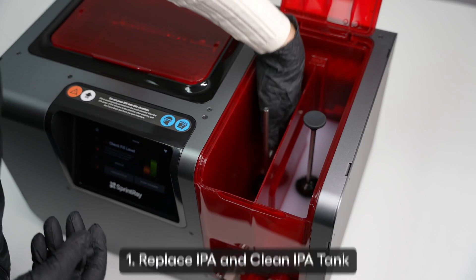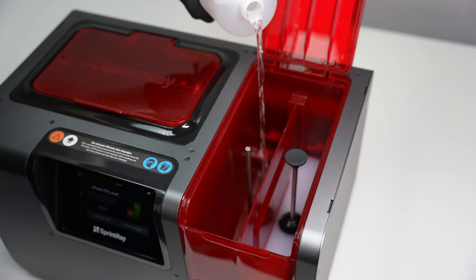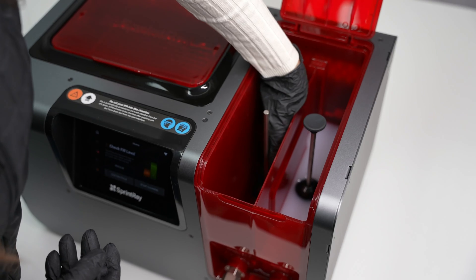To clean an IPA tank, remove the hydrometer. Scrub the tank with the provided brush, flush the tank with the IPA, then replace the hydrometer. Repeat this process with the other tank.